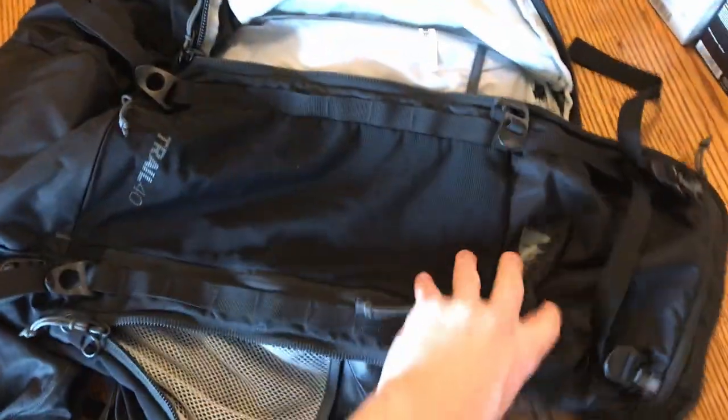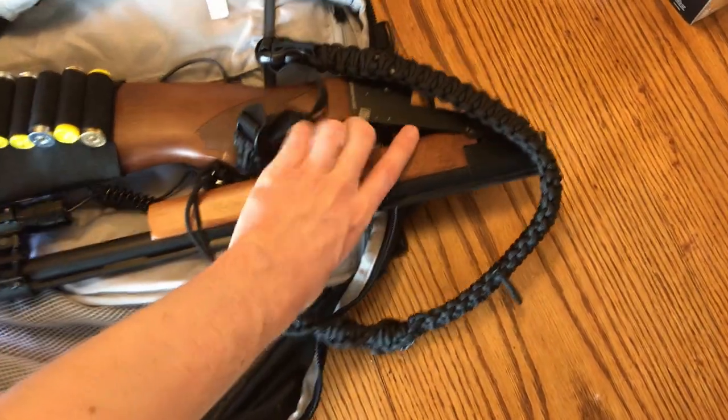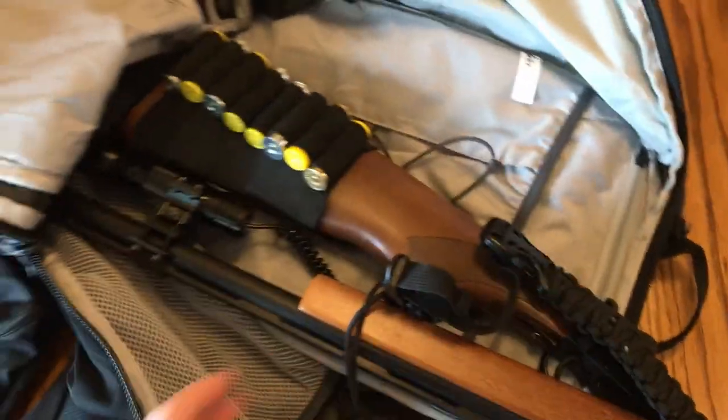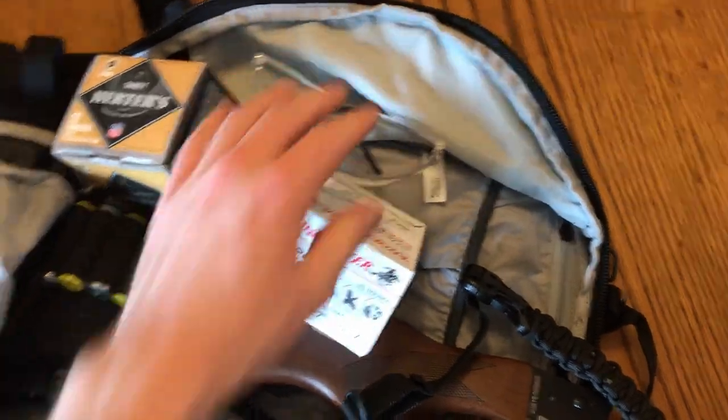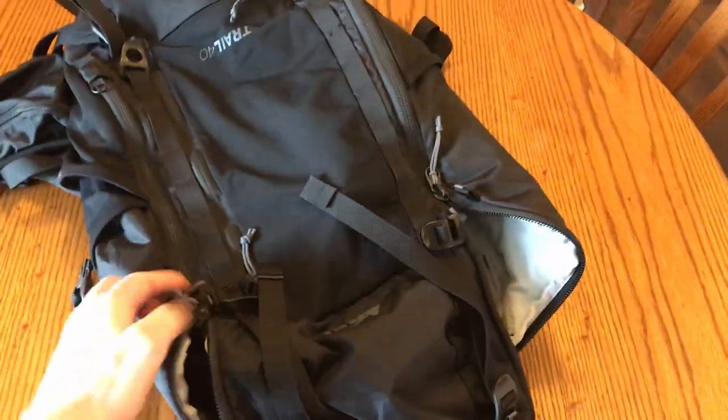So there you go — it fits and folds up into this nice neat package. Now I'm just going to toss it in my backpack along with some more ammo, safety glasses, and hearing protection. And we are ready to go test it out.